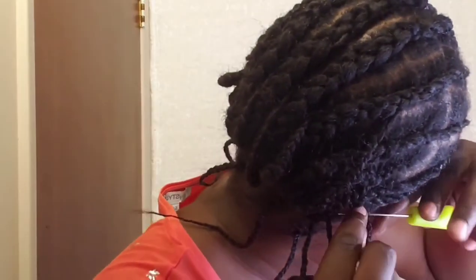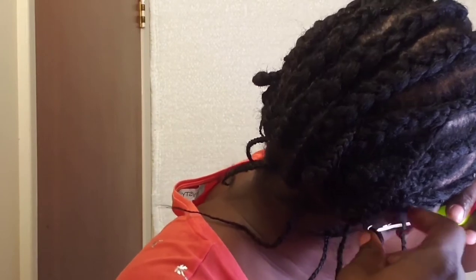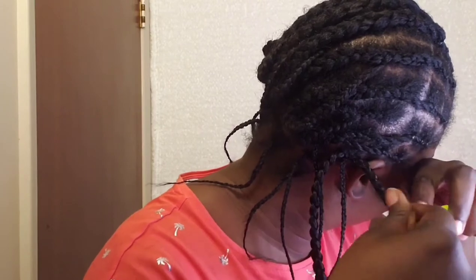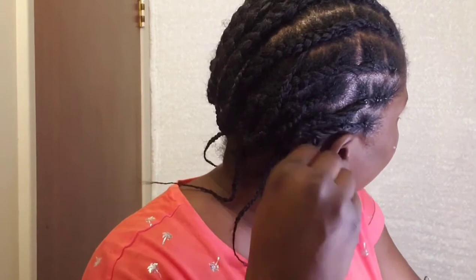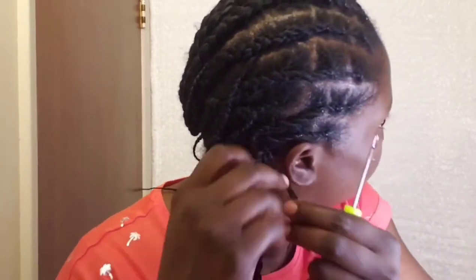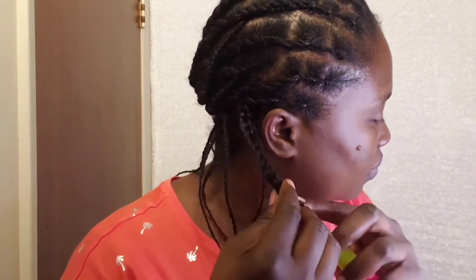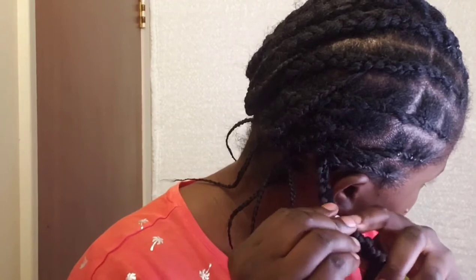This is the beautiful crochet hair we'll be using. I think it's an Expression product — I'm not so sure. A friend gave it to me and she had already removed it from the package. But I really love the hair and I think it will be beautiful for this tutorial video. What I'm doing here is connecting the crochet to the base and then working my way through the crochet hair to hide my individual strands.